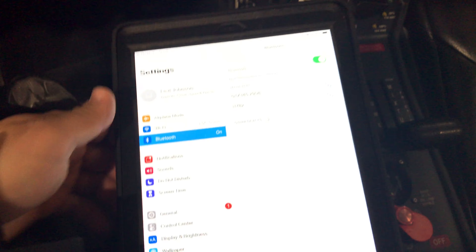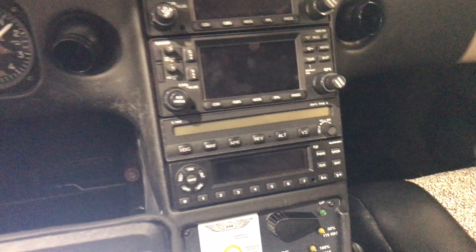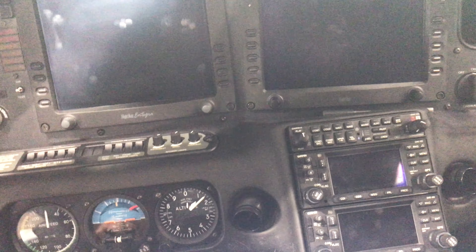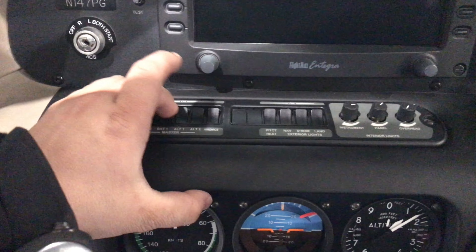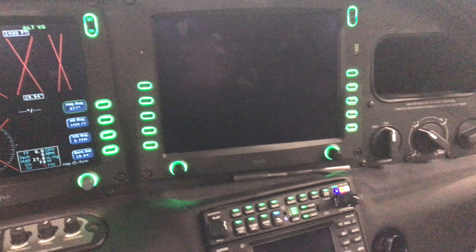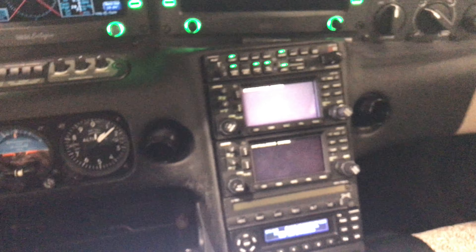This video is how to connect your iPad to the transponder in any of the Cirrus aircraft with ADS-B. First, you're going to want to turn on the batteries and turn on the avionics. Wait for everything to load.